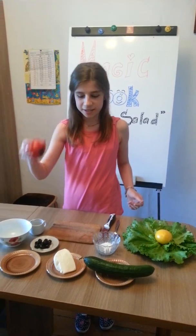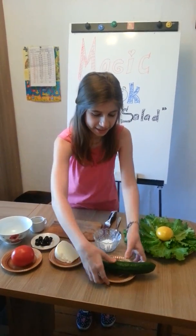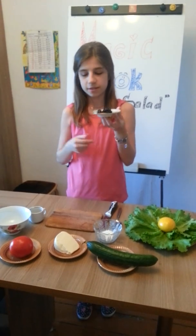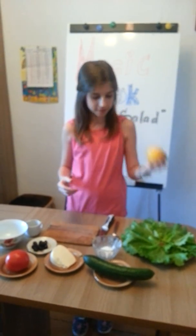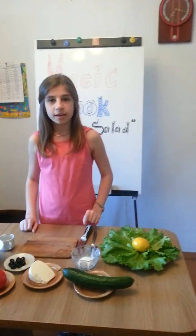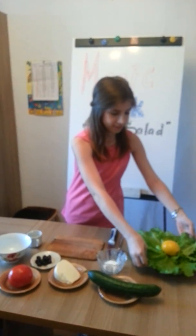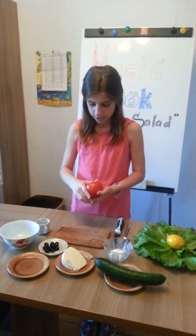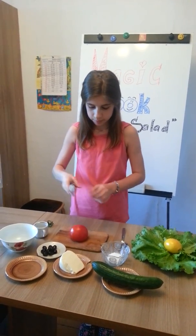Four Greek salads. One tomato, one Greek cheese, one cucumber, olives, salt, lemon, and olive oil.